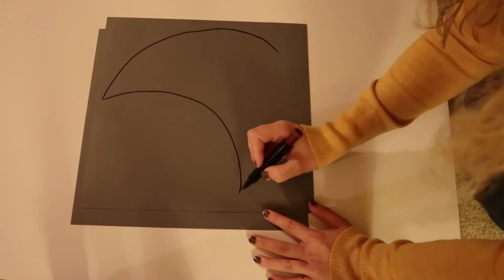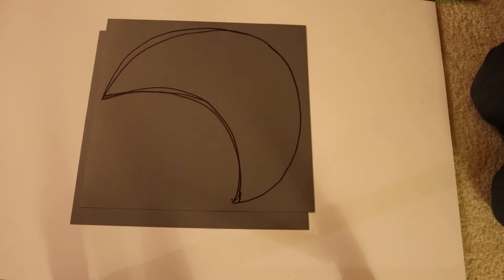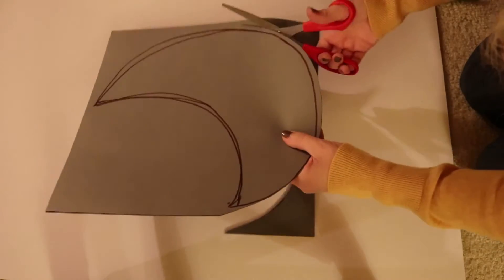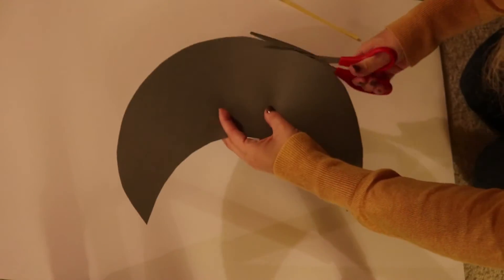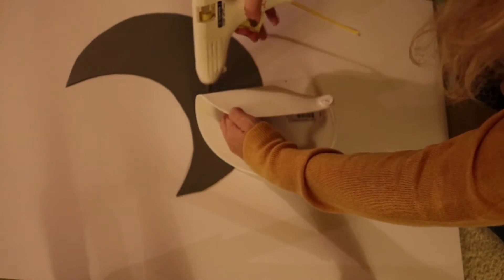For the moon, I'm going to use my gray sheets of paper and I'm just going to cut out a moon shape. Once the design was cut out, I then flipped it over to make sure it did look like a moon. My moon was a little fat, so I had to give it a little trim to make it look more moon-shaped versus a weird hat. Then again, I'm going to flip the visor over backwards and glue it on.